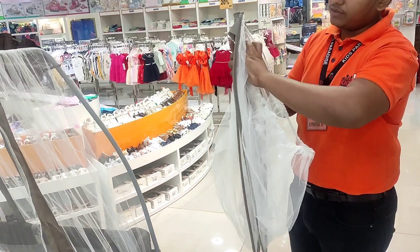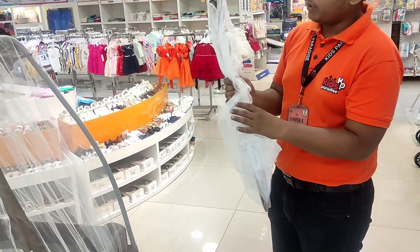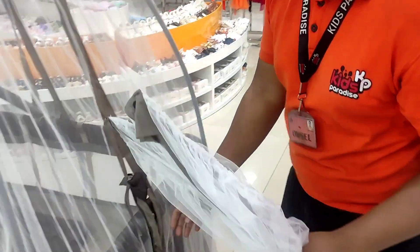First of all, if you want to travel and are on the go, we'll set the mosquito net. We're going to get a storage box.